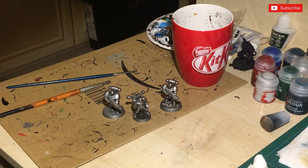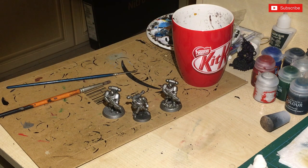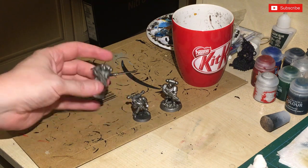Welcome again guys to another painting tutorial from Loop Stem, aka me. As you can see before you are three plastic figures that I have painted silver. These have been done with Lead Belcher silver spray.